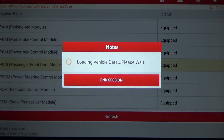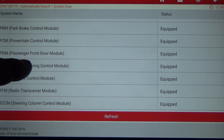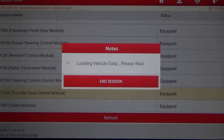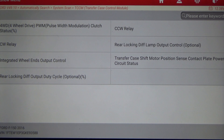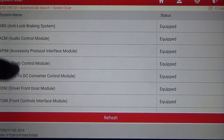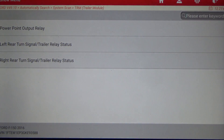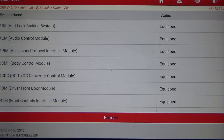Passenger Front Door Module — Programmable Module Installation. Power Steering Control — not sure if this has electric power steering. Transfer Case — actuation test available. Trailer Module — special functions available. That covers the walkthrough of the Launch X431 5 Plus on the 2016 Ford F-150. Take care, guys.